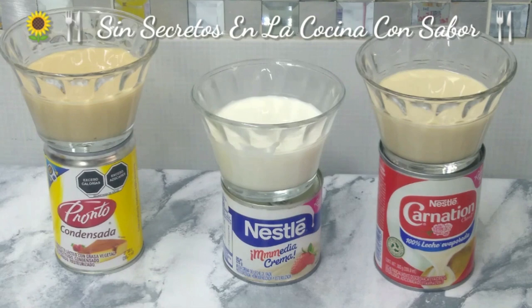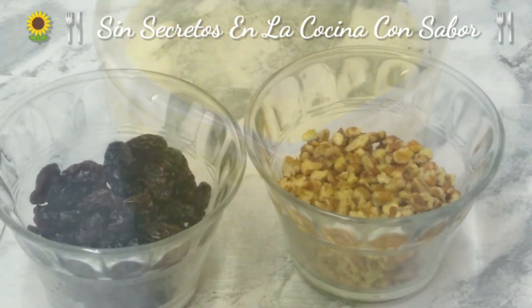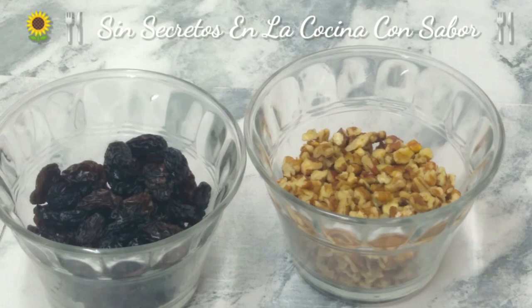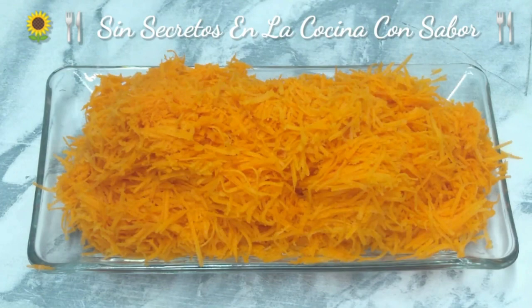And then we are going to use media crema, leche evaporada, and we are going to need una taza de almíbar de piña — these are the ones that come canned. We are going to use media taza de pasitas y media taza de nuez en trocitos. Now let's move on to the preparation. I already have the zanahorias peeled and now we are going to grate them.